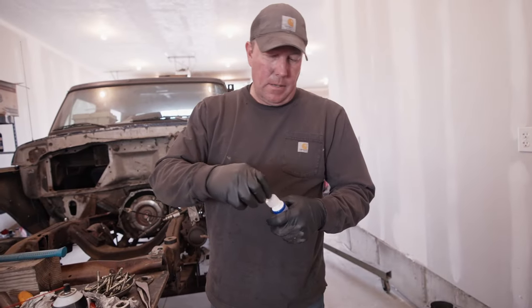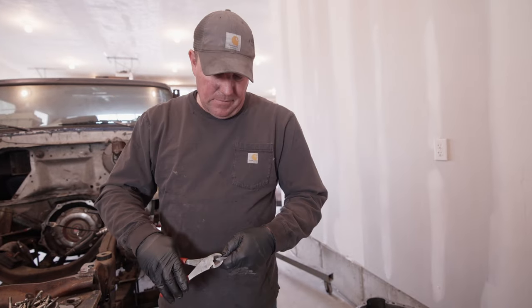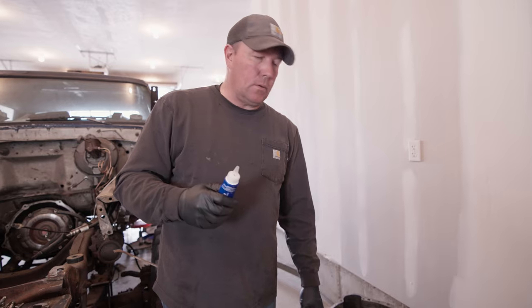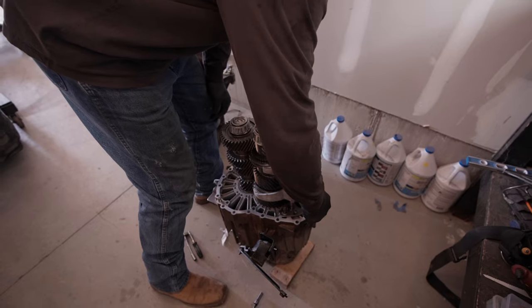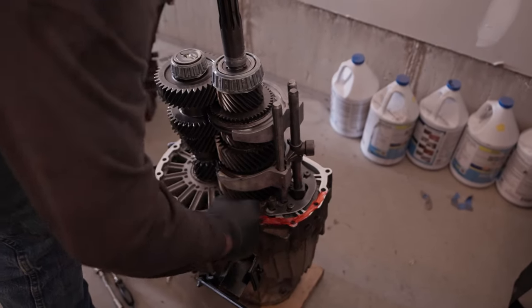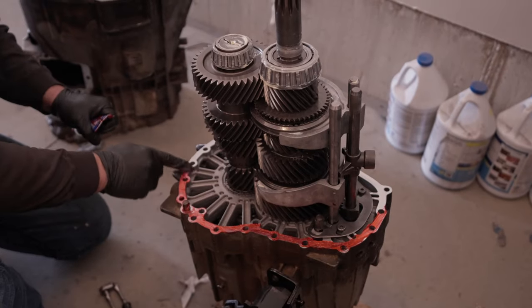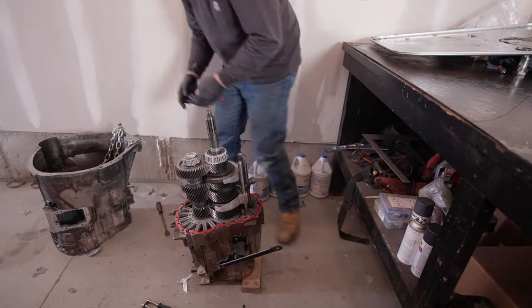We're putting on anaerobic sealer - supposed to be good for aluminum to aluminum. I've never really used this stuff before, anyway we'll give her a go. Bought this at my local Car Quest over in Nephi, Utah. Yeah, that's just like jelly. Okay, that looks beautiful.